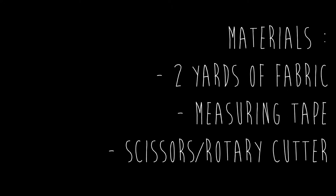Hey guys, so I made this flowy breezy cardigan and I definitely love it. If you do too, then keep on watching because I'm gonna show you how to make it. What you're gonna need is two yards of fabric — I chose this sheer floral fabric — and then you're gonna need measuring tape and scissors or a rotary cutter.